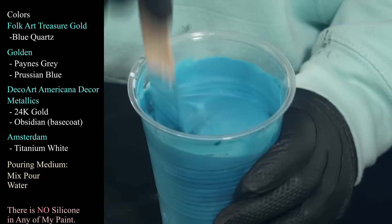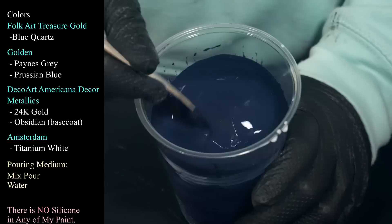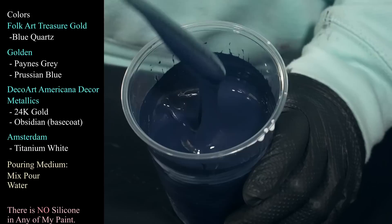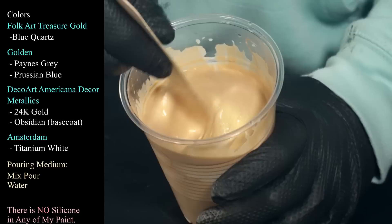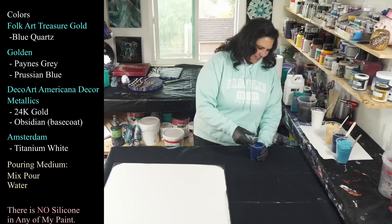So that's our Blue Quartz, and then we're using Golden's Payne's Gray — you guys know how much I love this color. It looks like it's just a smidge thick. Then we're using DecoArt Americana Decor Metallics in 24 Karat Gold. And then I have Golden's Prussian Blue, which I absolutely love — probably one of my favorites of all time. We also have Amsterdam Titanium White.